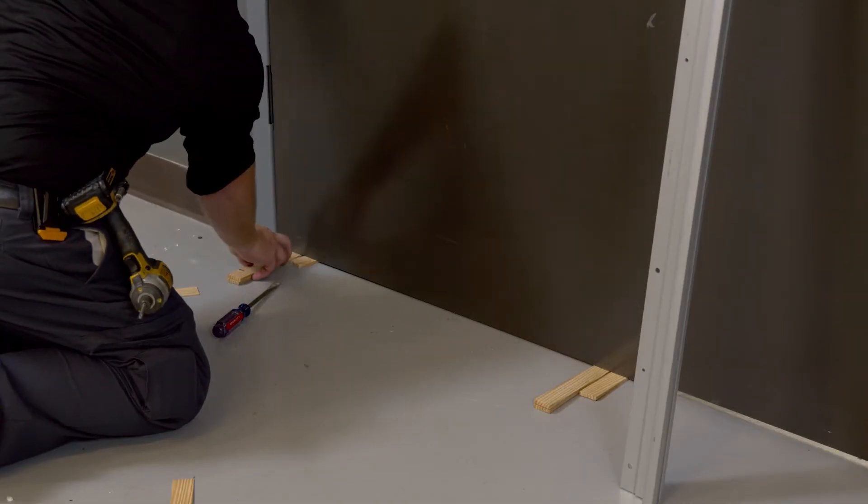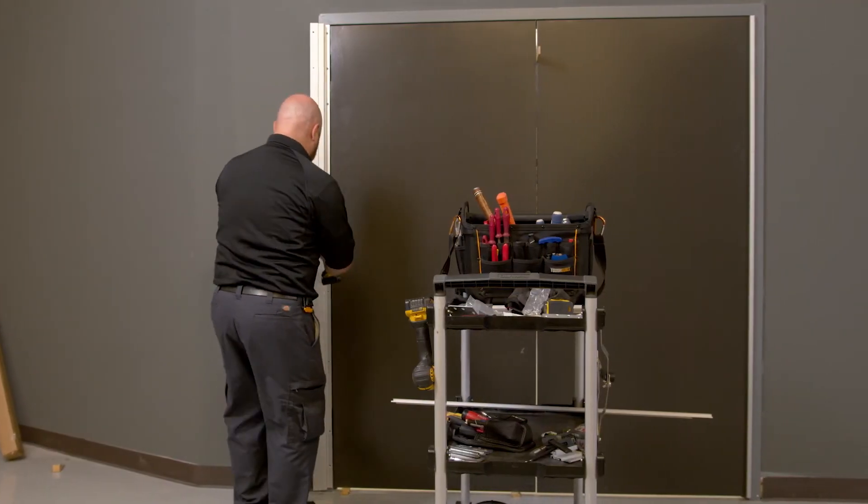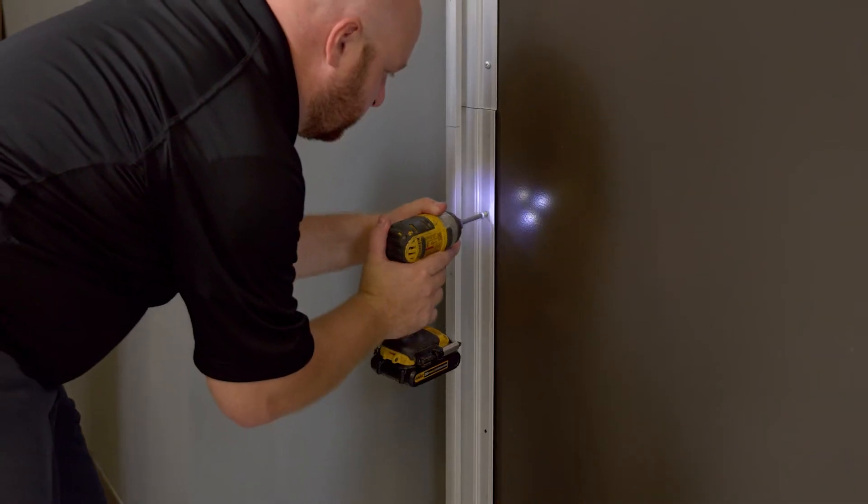Next, we're going to take the door and position it into the opening. We'll shim it to adjust for proper clearance. Once the adjustments are made, install the screws in the door leaf portion of the hinge.